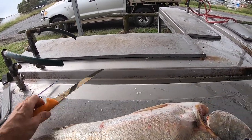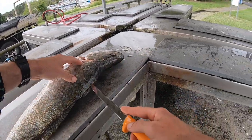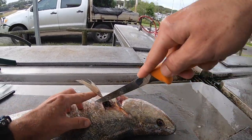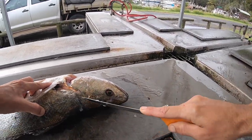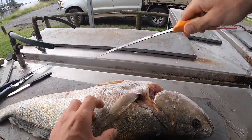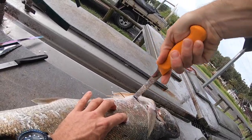Basically I start with this knife because it's very sharp. You just want to run an incision down along the head, right up along the back of the head, down to the belly.